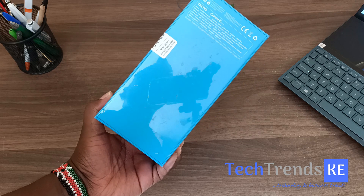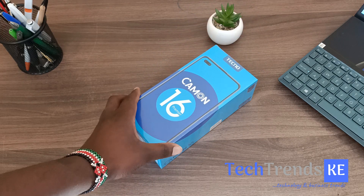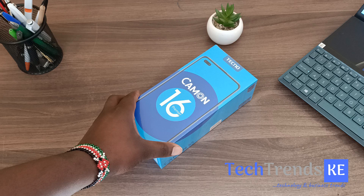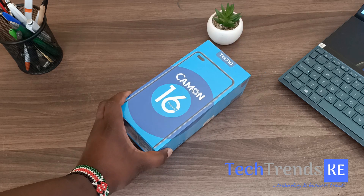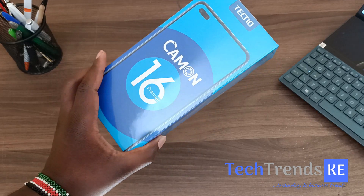This device is a camera phone, of course — that's what the Camon series from Tecno is all about. Tecno always emphasizes the camera and there are a few upgrades we're going to be looking at in this video. So let's go ahead and unbox the Tecno Camon 16 Premiere.